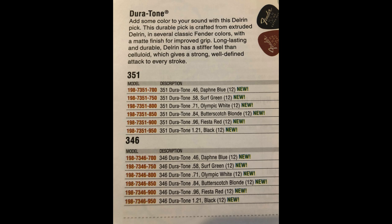Delrin has a stiffer feel than celluloid, which gives a strong, well-defined attack to every stroke. And as you can see here, they actually have quite a few picks — they even have them in the .346 triangle shape.